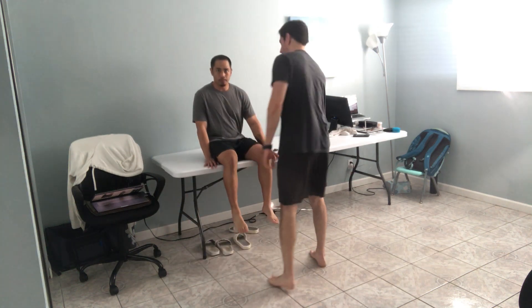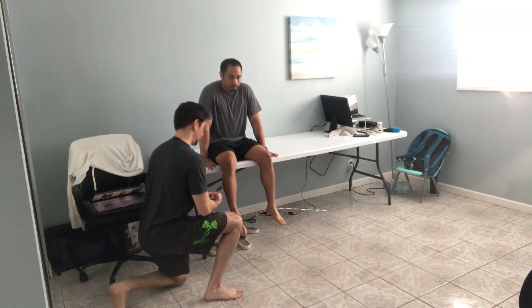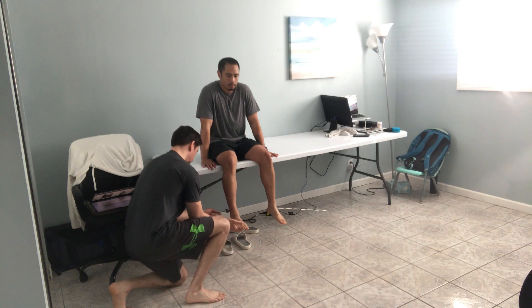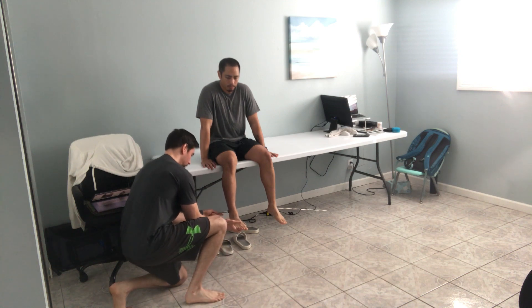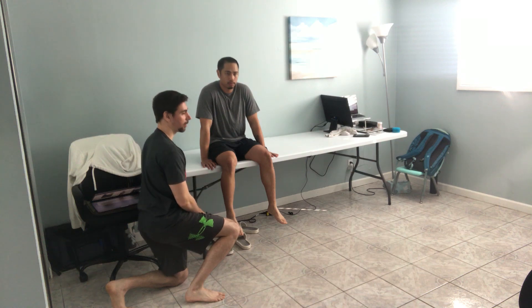We're going to test the Achilles tendon reflex. So I'm going to support your foot here and then I'm going to stretch here. Perfect. And then I would test this on the opposite side as well.